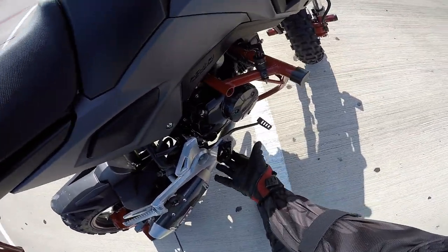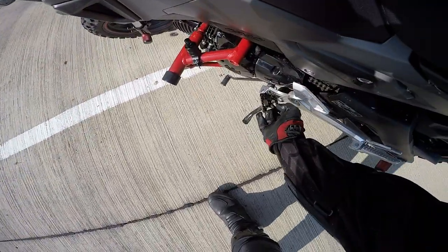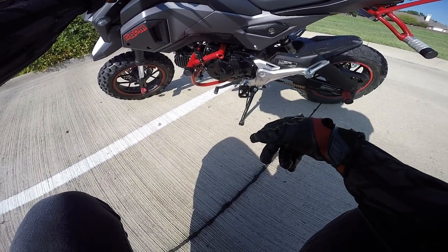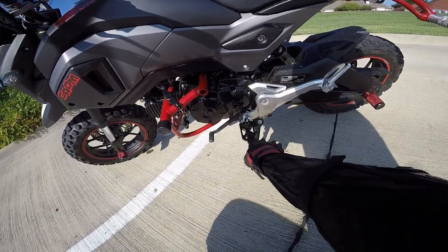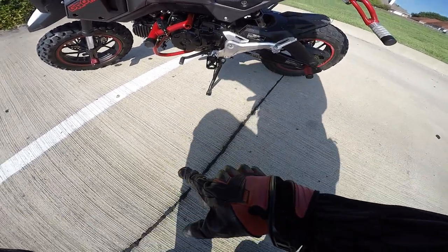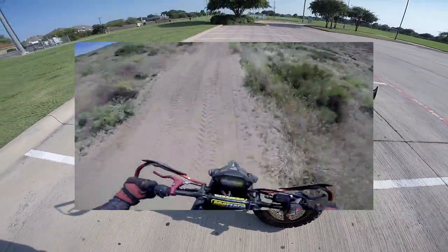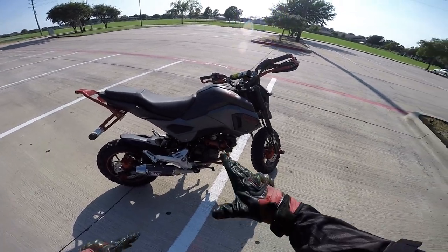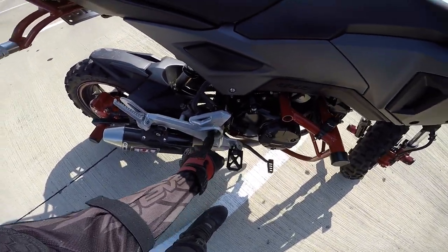For off-roading, next up would be the Two Brothers Racing foot pegs. These helped me so much — I should have gotten them a lot sooner. They're like $100, I got them for $80 on sale. They feel so much better than the stock ones. If you're off-roading you need these — they have little spikes to help with grip and clear mud off your boots. The stock ones have rubber, which is nice for road use, but once you hit a bump or try to stand up off-road you feel uneasiness, it doesn't feel secure at all, and if you get mud on them your foot just slips off.